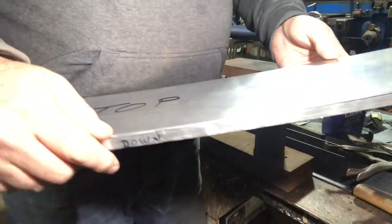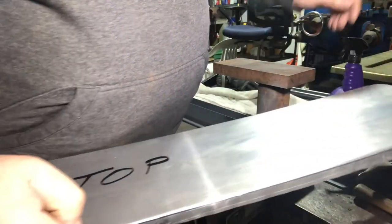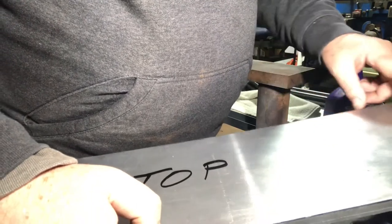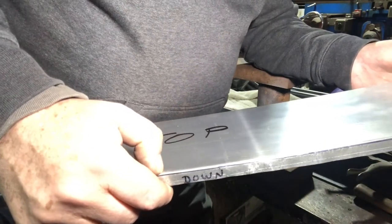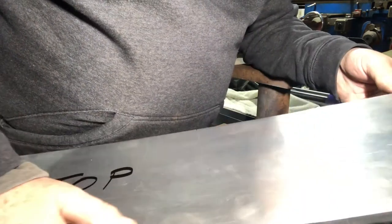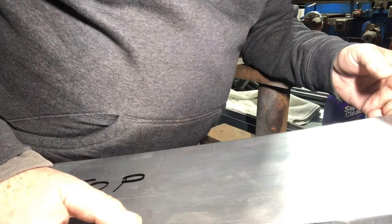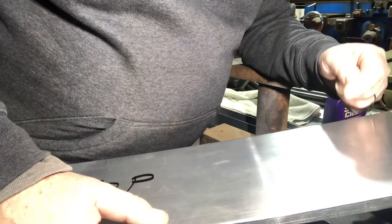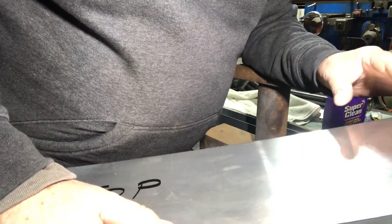The next thing I'm going to do is run the planishing hammer everywhere I'm going to put a bead. What that'll do is stretch the metal a little bit right along the bead line. You're stretching the metal when you form it in the bead roller, so if you stretch the metal and then form it in the bead roller, it's going to distort the part. So what you do ahead of time is use your English wheel or planishing hammer and run it through just a little bit to get a little stretch, so that when you form that bead in, that length of line doesn't distort the part. You've already got the metal there ready for the bead to go in.